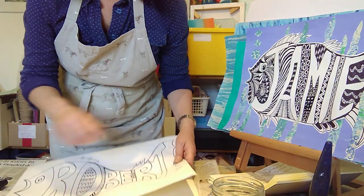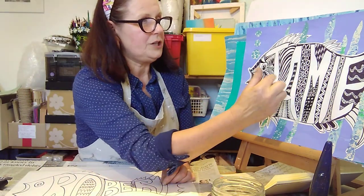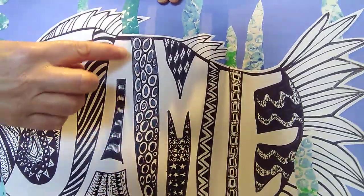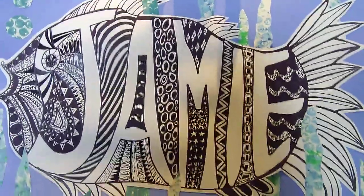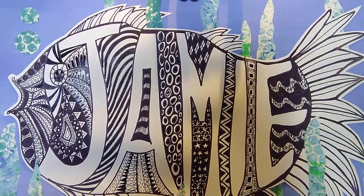Once you've finished that, you then need to cut out your fish. Don't cut really close to the line — leave a little gap of just a few millimetres and then cut around your fish so that it'll stand out better. Then you're going to put it onto your background.